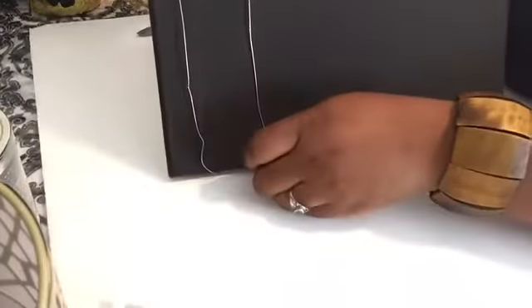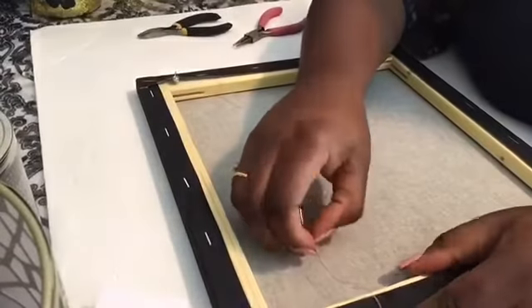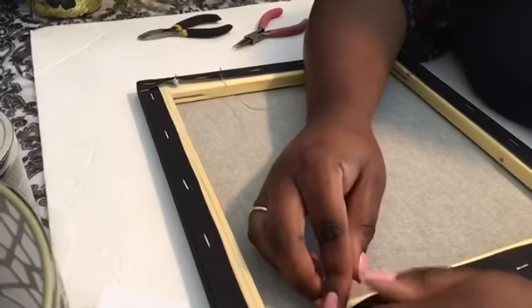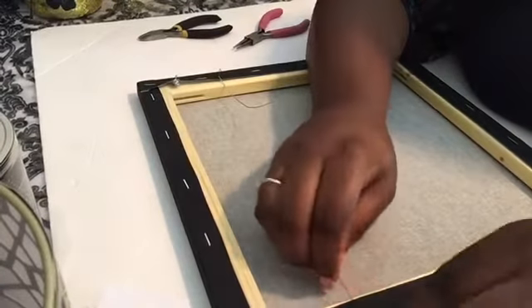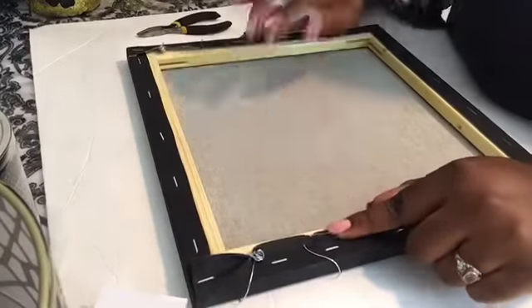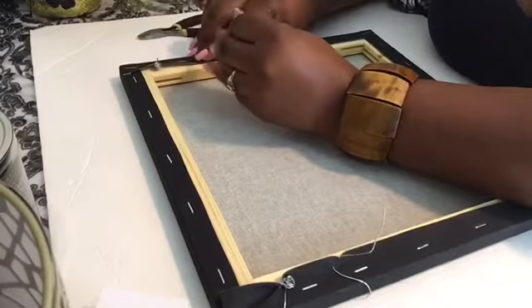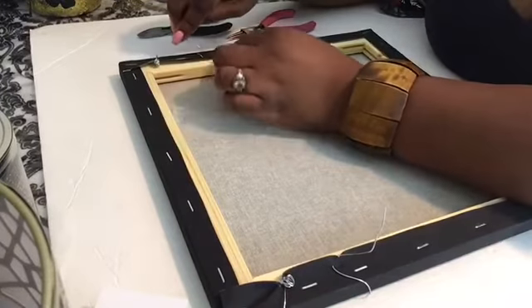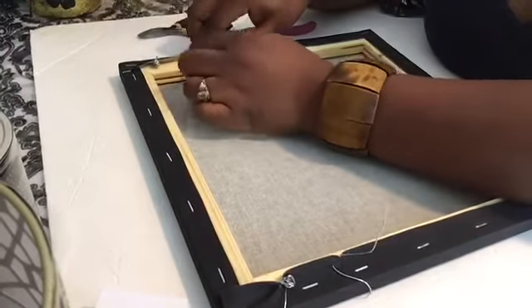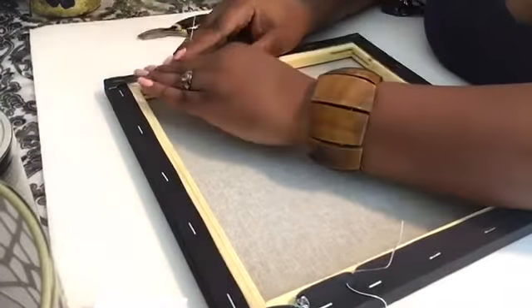Flip it back over, take that wire and poke that hole, pull it back a little bit, then roll the wire. Do the same thing on the other side — poke the wire through and push it back a little bit.